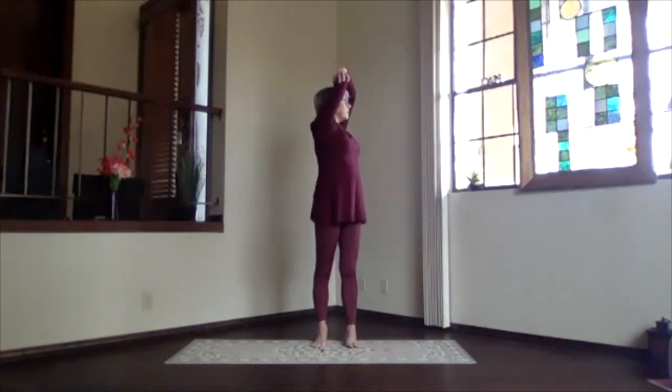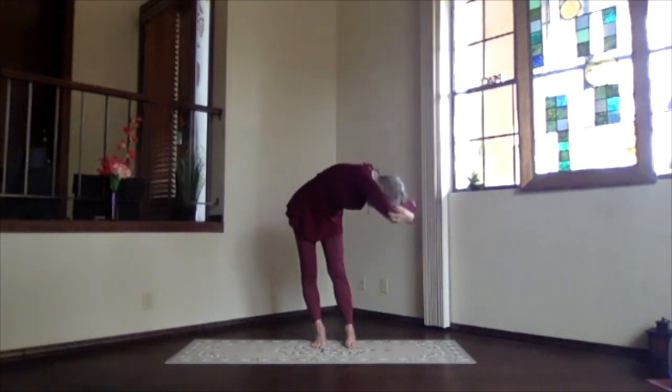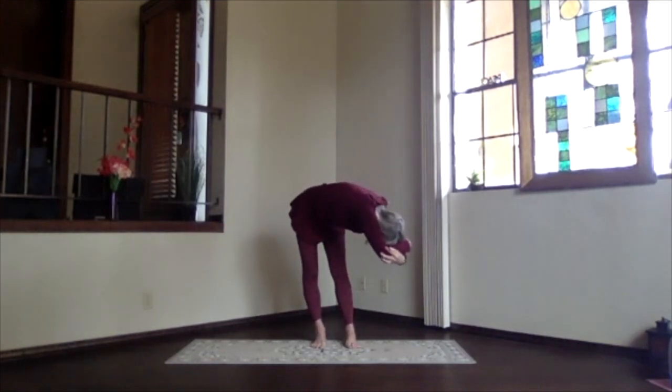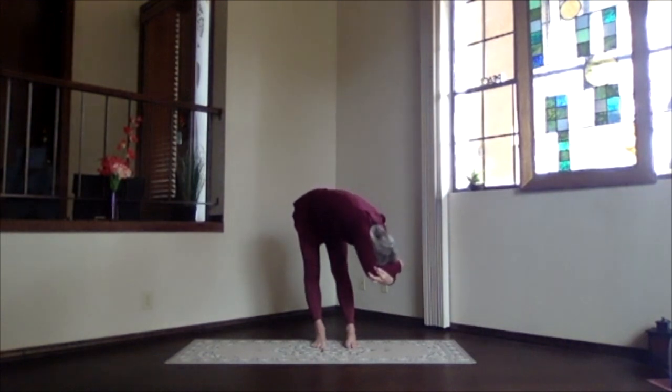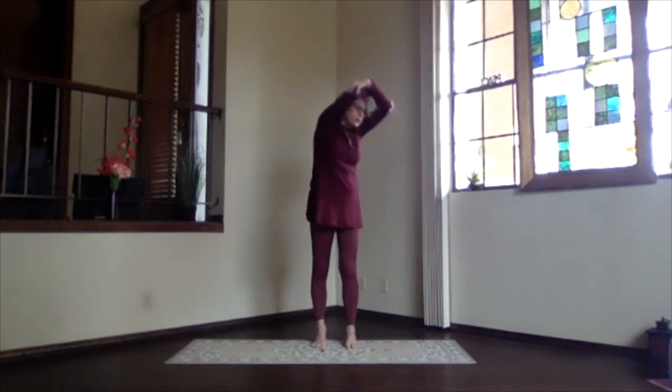Take another breath in. And as you exhale, come on over in the twist into the forward bend — only as deep as you want to go. Take a breath, just relax. And then slowly stay in your twist as you work your way up.